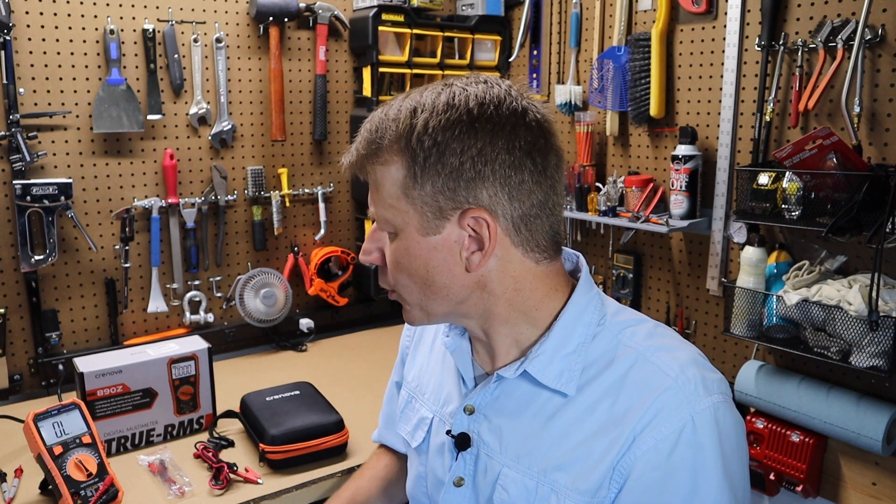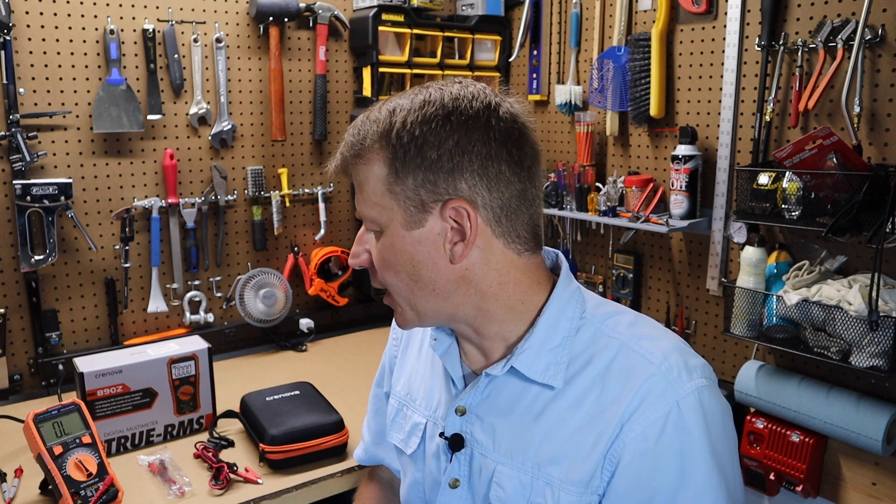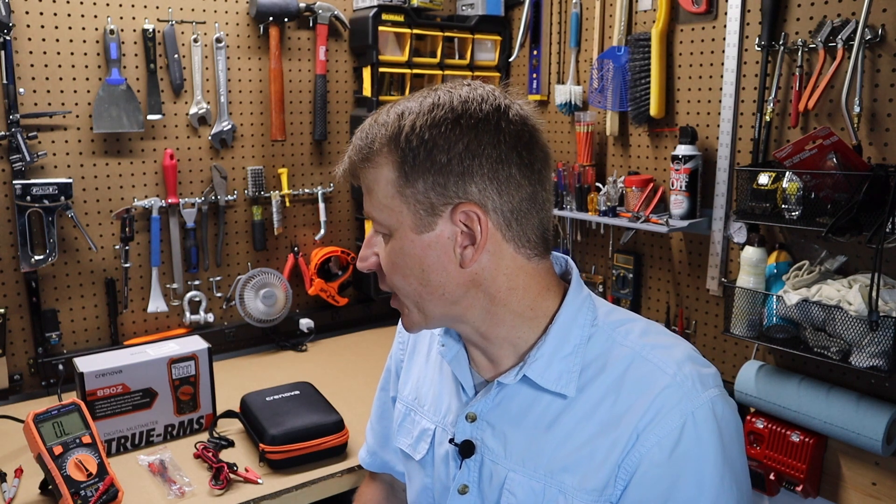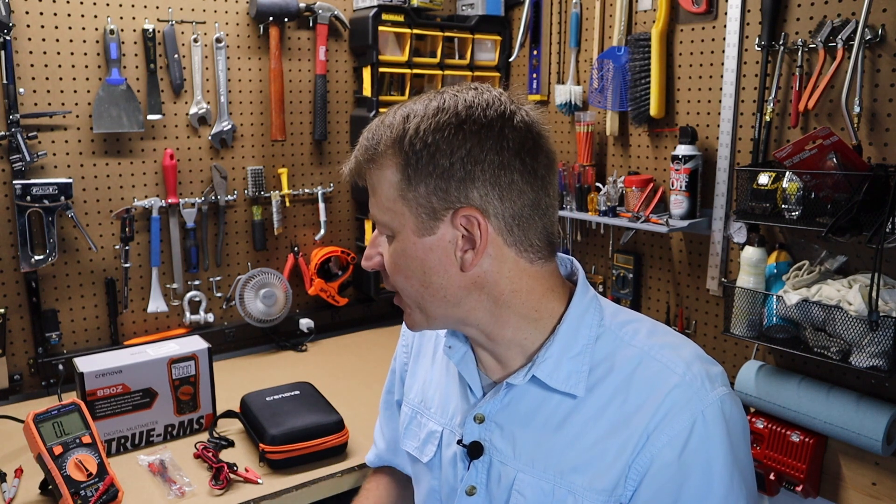Really impressed with this multimeter. I have more testing to do on it, but I've been very impressed for what you get for the price — almost hard to believe. Based on the customer reviews I've seen and my own experience with it, it's looking like it's going to live up to the potential. It's great to have as an extra multimeter, and it comes in very handy to have such a nice meter for the price. That's the Cronova 890Z multimeter, currently on Amazon. Thanks for joining us today, folks. Appreciate it.